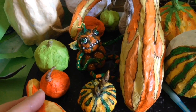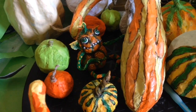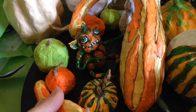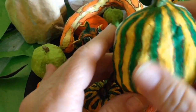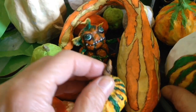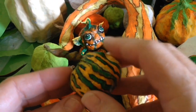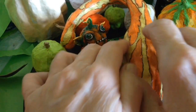Hi everyone, this is Rosani. I want to show you some ideas for decorating your little mini gourds. You can make different patterns on them and recently I was inspired by these little tiger print gourds and they are so much fun to just work on these patterns and different shapes and different colors.